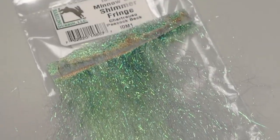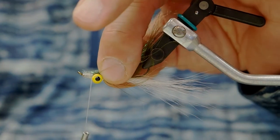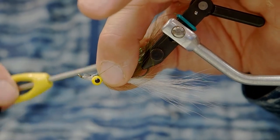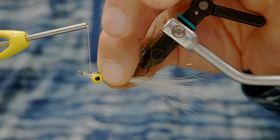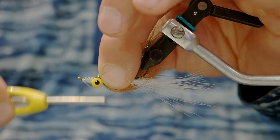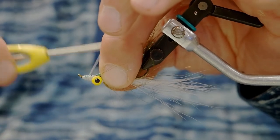Now we're going to tie the shimmer fringe in. Shimmer fringe has a light side and a dark side — this particular color is the peacock back. We want to make sure that the dark side is on top; that'll add a nice color to this fly. As we wind forward here we're going to shape the head, and eventually we'll finish off tying a couple of whip finishes and apply a little bit of glue.